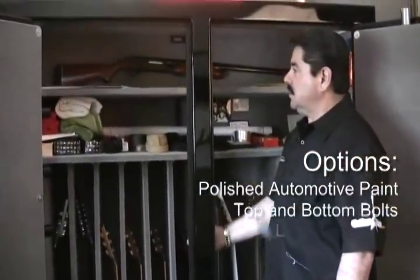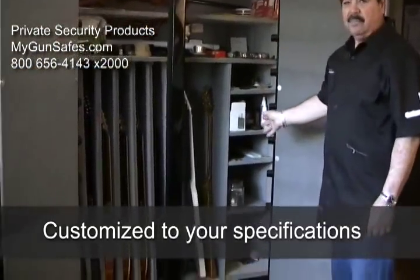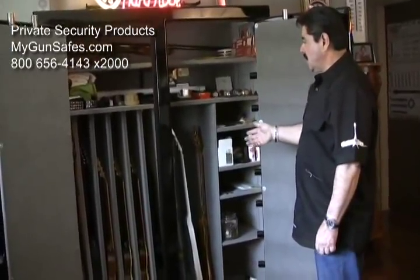As you can see, the gun safe is split down the middle so you can put guns on one side and shelves on the other if you want, or we could set it up with rifles on both sides — whichever works for you. We do have different levels of safes starting with level 1.